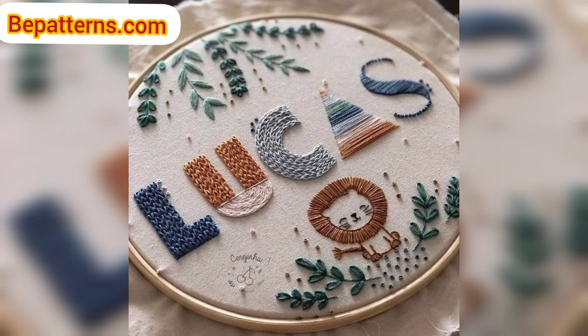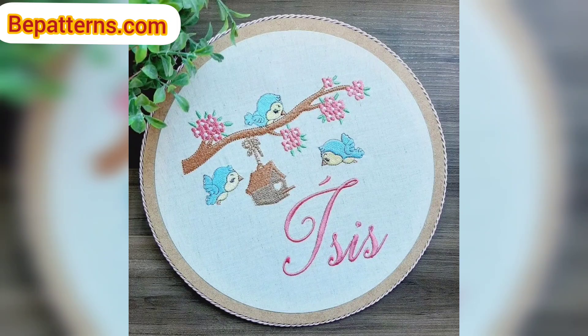Today I am sharing this video on crochet embroidery designs. These embroidery designs are so unique and trendy. I hope you will love this collection.